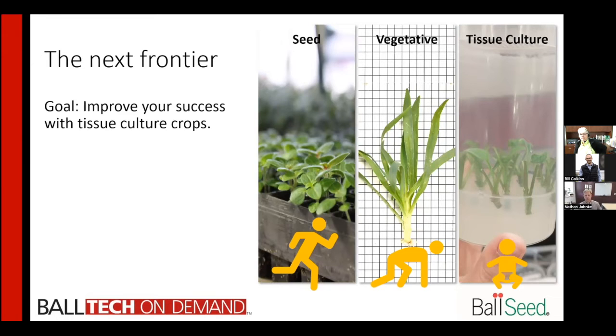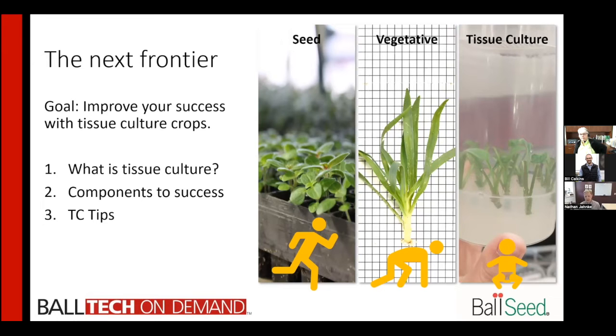Our goal through this presentation is to help you be more successful with crops coming from tissue culture. We'll go over what tissue culture is, get everyone on the same page with vocabulary and vernacular. Second, we'll talk about components to success — the meat of the presentation — where you'll really learn how to acclimate plants and what causes plants to fail or succeed. Lastly, we'll give you some tissue culture tips. We'll say TC multiple times throughout — when we say that, we mean tissue culture.